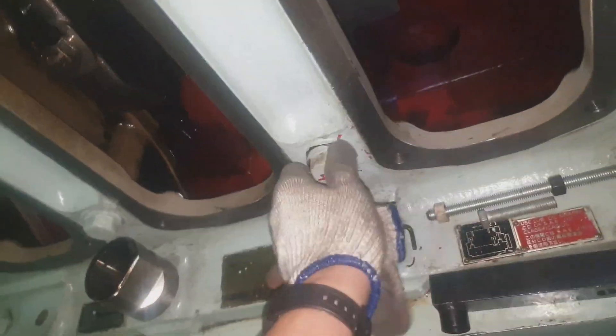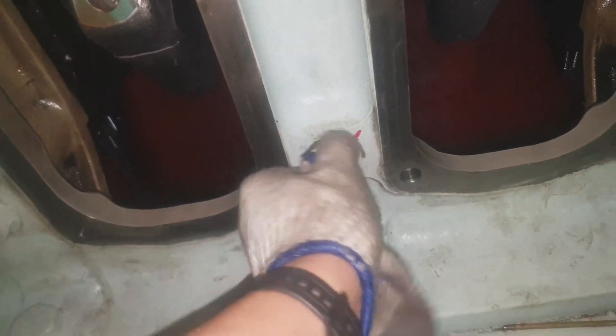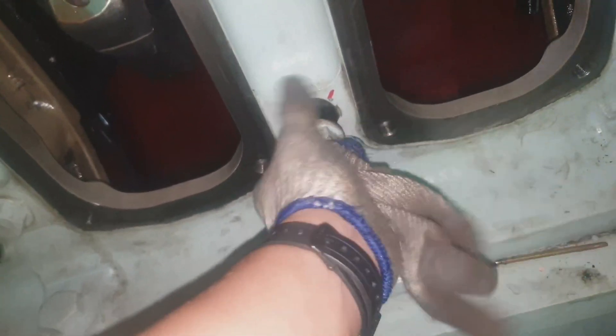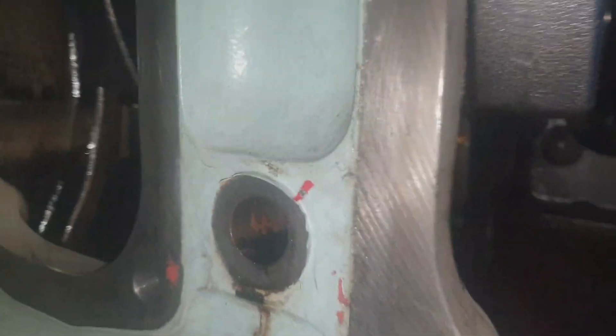We carry out the general overhauling of this generator at 20,000 hours. As you can see, the side bolt is already loosened and we have taken it out. We have to protect the threaded part of the side bolt — every time you detach any bolts of the generator, keep them properly to avoid damage to the threads.